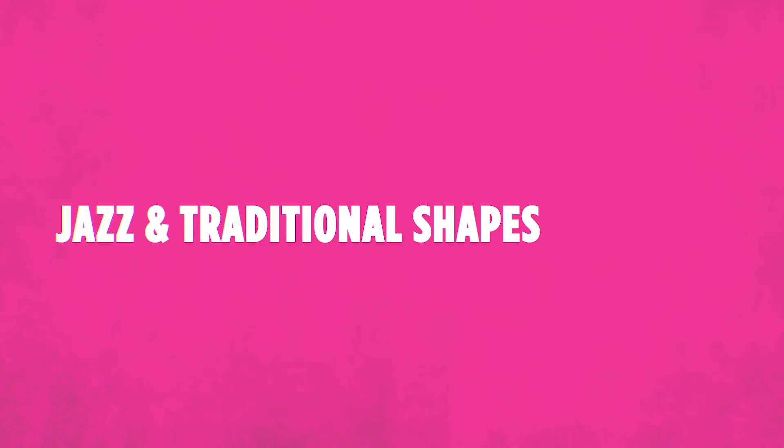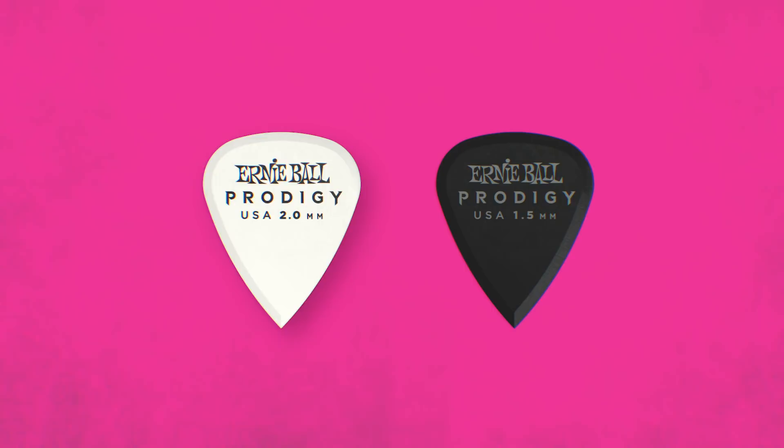In our pick line, we're really excited to offer our brand new Prodigy picks. These are the only picks we offer that feature a beveled edge, and they're amazing for speed and control. We make them in both jazz shapes and traditional shapes in 1.5 and 2.0 gauges. Prodigy picks are made from non-slip, wear-resistant Delrin — super durable, really comfortable to play, and amazing for accuracy and speed.